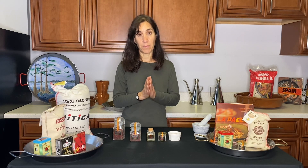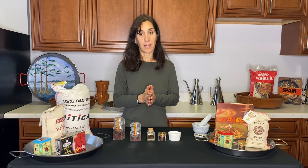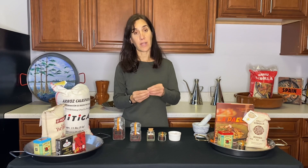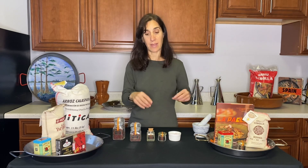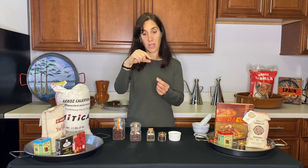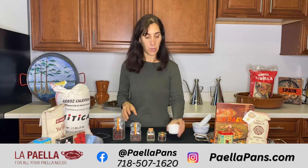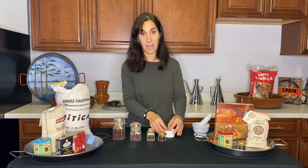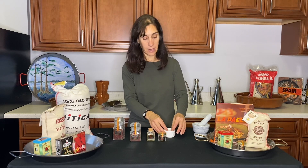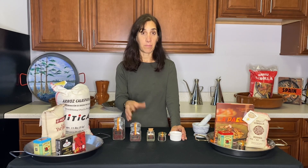A big giveaway for saffron that isn't absolutely pure is the price. If you're buying saffron at a really great price, it's a little bit suspicious, because it's a very labor-intensive product. Every single flower has to be picked by hand, then they manually pull out the three stigmas, which then get laid out and gently dried and toasted. I've been to the crocus farms and watched the saffron getting picked and toasted, so just know that if you're paying really, really little, it might not be totally pure saffron.